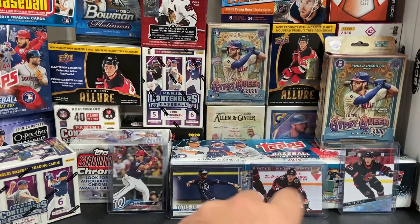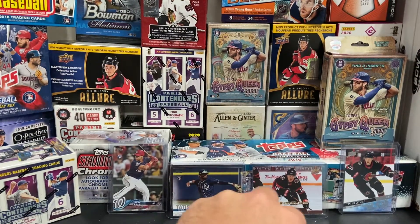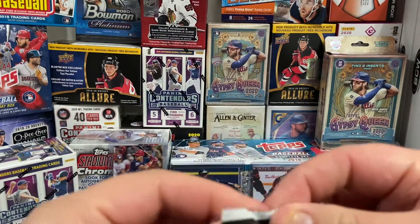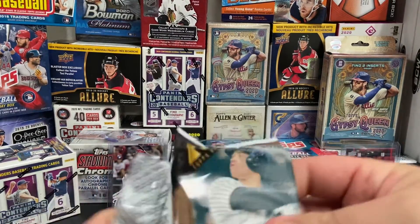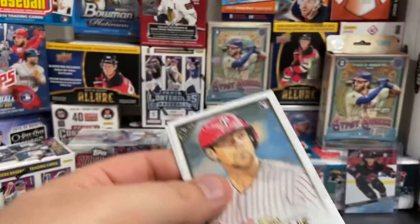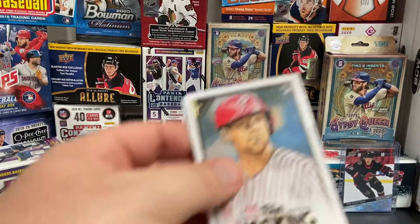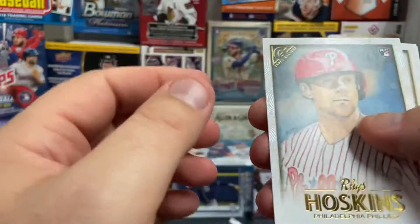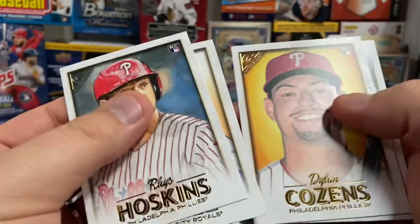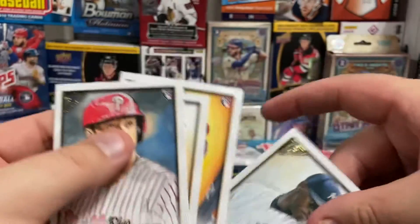So far our packs are dwindling down and no rookie card hits. There's a Rhys Hoskins. Salvador Perez, Dylan Cozens, and Luis Severino. Good hit there with a Rhys Hoskins.